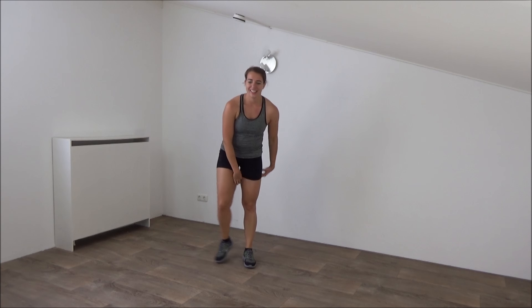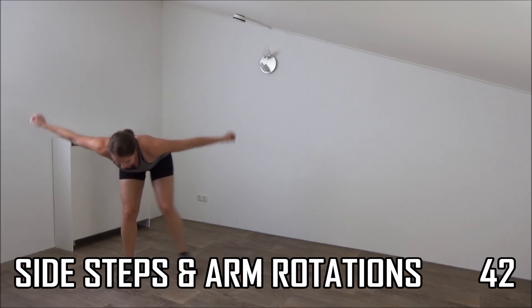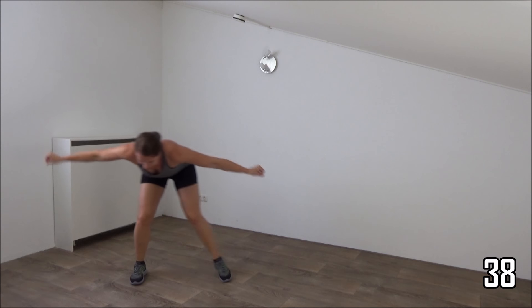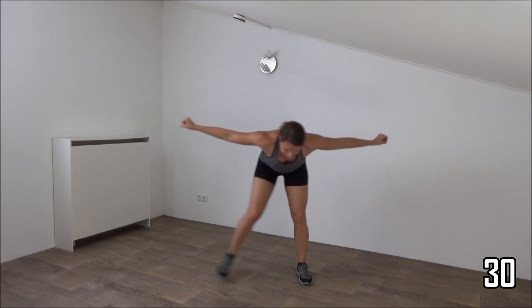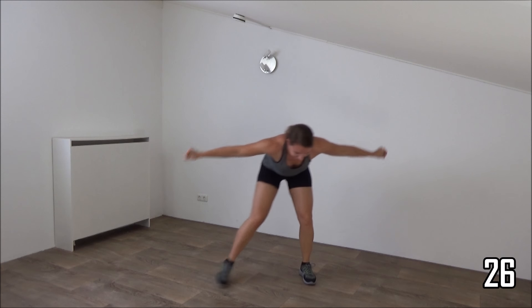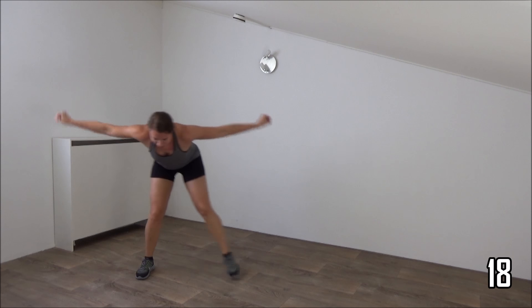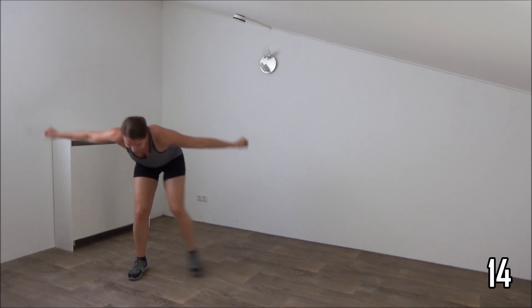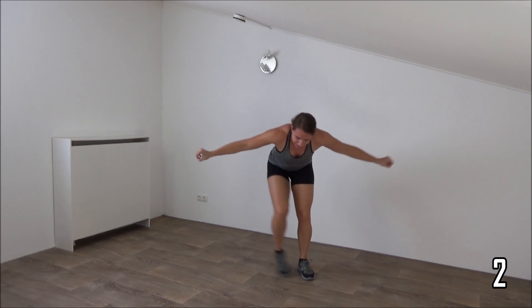Next one. We bend over, make a double side step, and arm rotations. So get ready. Bend over, arms up, and side steps. Rotate your arms. Keep your arms up. Back is straight. Arm rotations. Keep your arms up. Double side steps. Keep rotating your arms. Small rotations. Just a few more seconds. We do one more on the other side. And that's it. Lower down your arms. Back to the wrist.